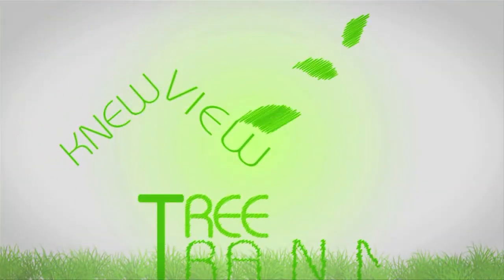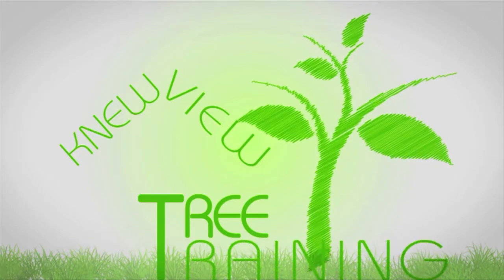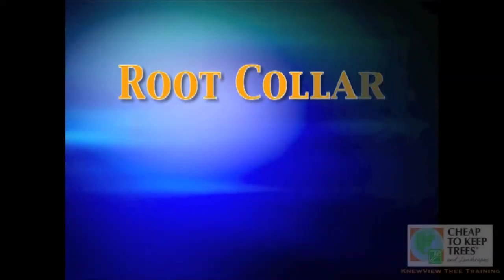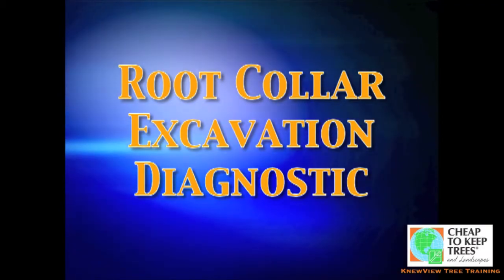We're talking about root collar excavation. It is your first tree preservation action and it's the only one out of our selection of six that has to be chosen first, because it opens up a gateway to all of the others — and you're going to see why as we progress through.